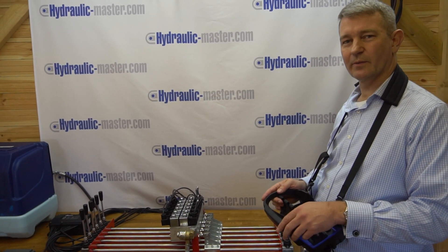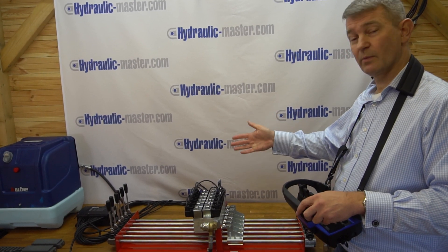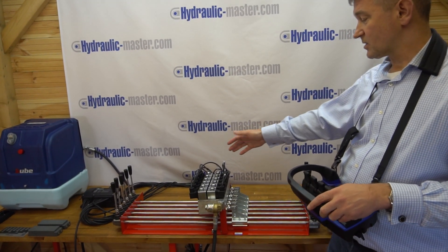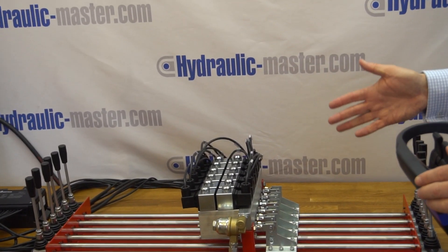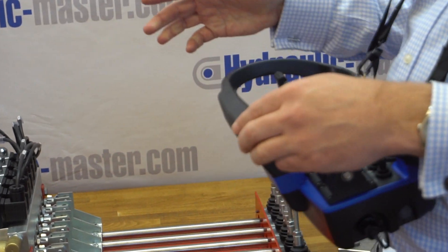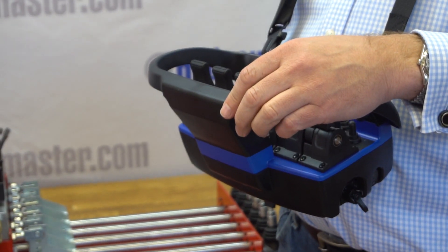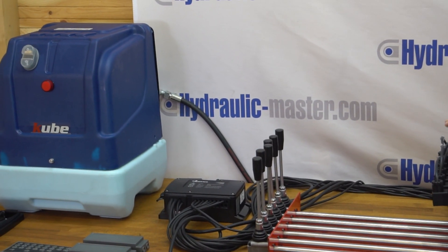Hello everybody and welcome to Hydraulic Master once again. Today I'd like to give you an overview of a system we've got set up here. This is actually six valves, and we've also connected it to the Scadreco SC400 and the aggregator there, which actually supplies the oil into the system.